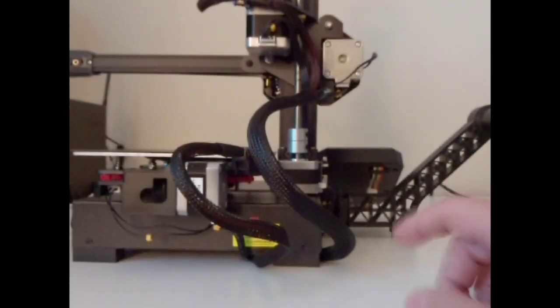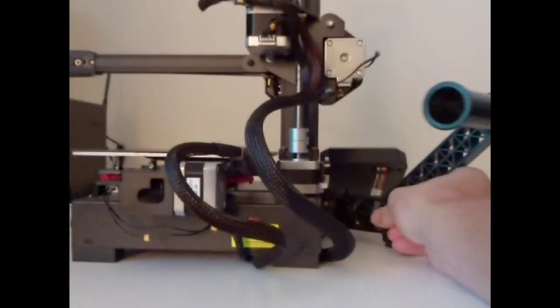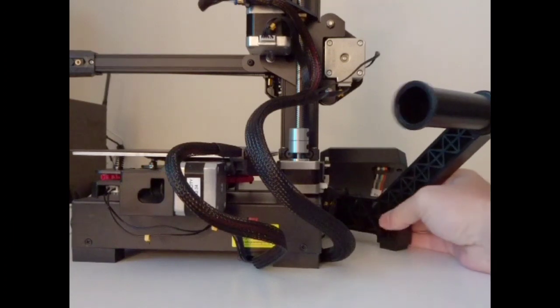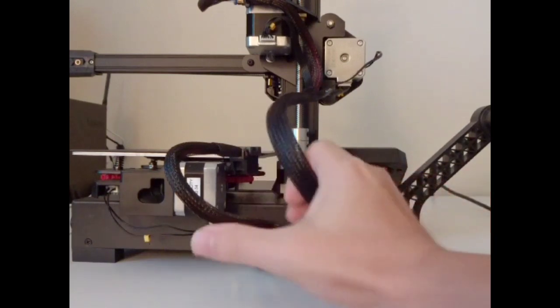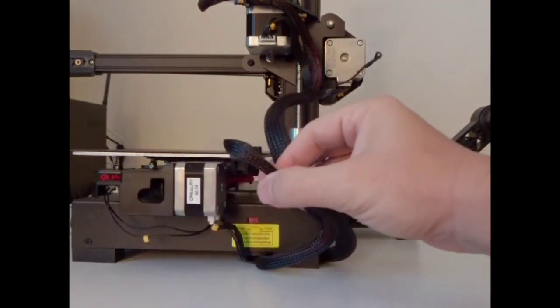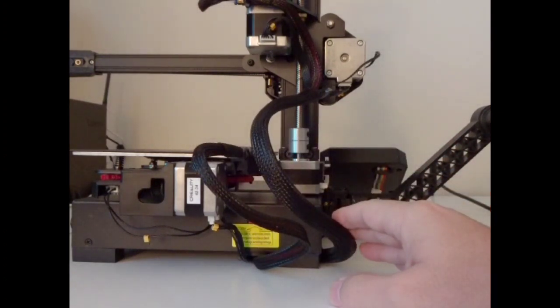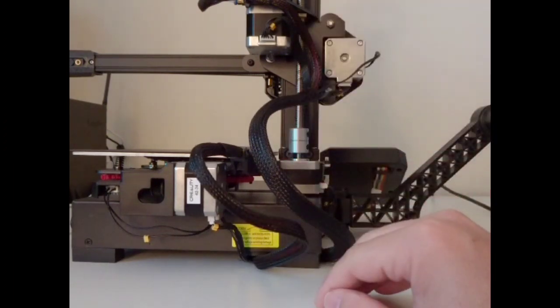Here's a look at the back of the machine. This is your spool holder arm — I really like this design. It is collapsible for storage, but you're going to want it extended to feed directly into the extruder. It works really well, really nice design. Wire management is pretty tidy with the wire looms. You could zip tie them together, but the way the bed moves I think it might actually get in the way, which is why I left them open.